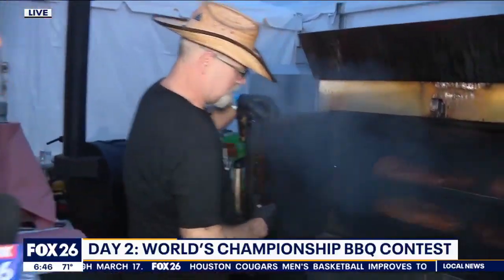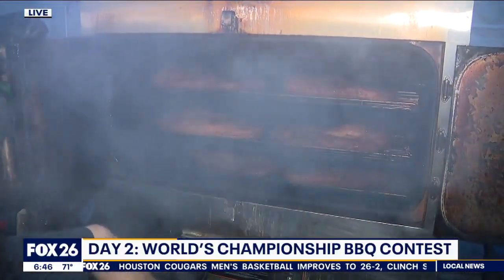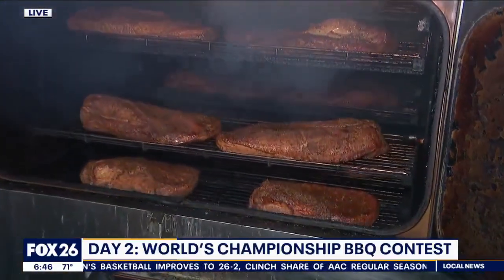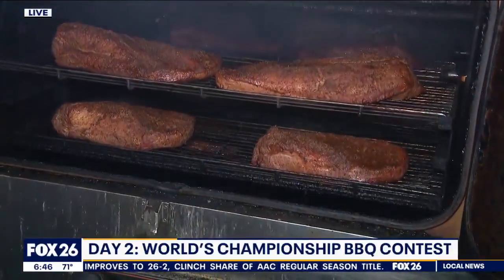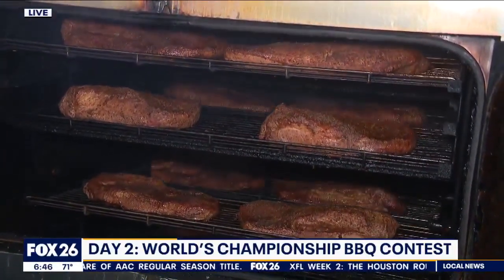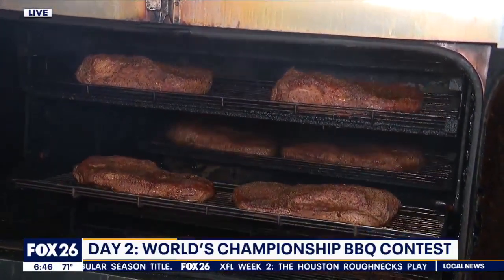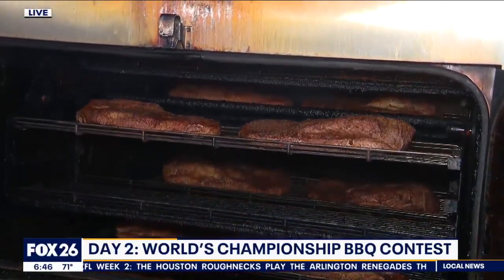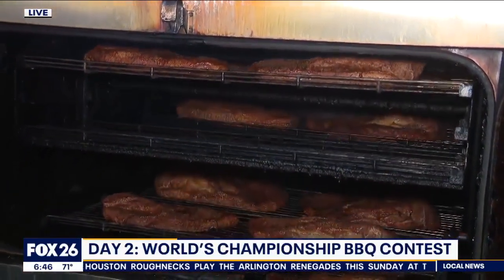She's a rotisserie pit — it rolls and they kind of self-baste. We cook at 225°F — we're a slow and low kind of cookers. We can do about 20 briskets at a time, and we do everything out here fresh. We don't reheat or do anything beforehand — it's all fresh product, executed 100%.